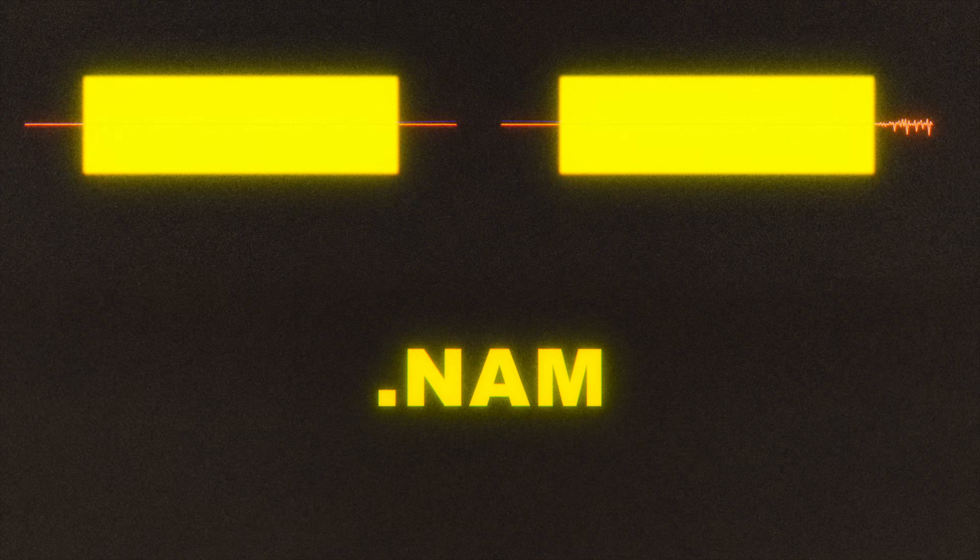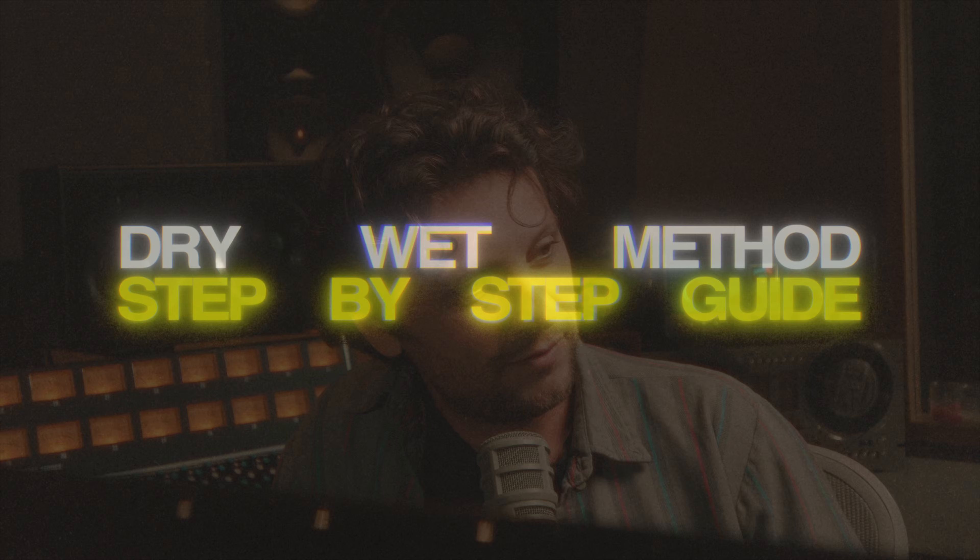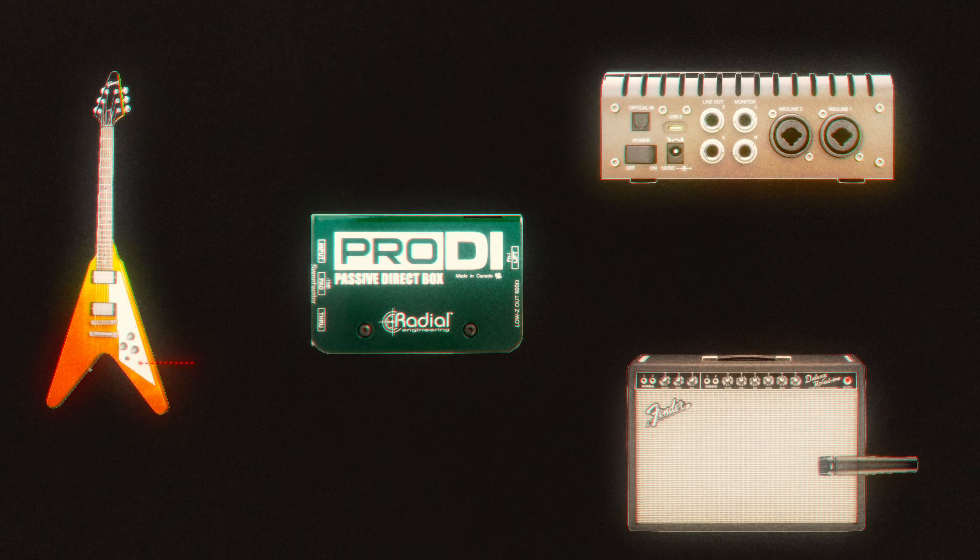Tone 3000 learns the relationship between the two and then creates a digital model called the NAM model that will sound exactly like your gear. You can capture tones using the dry-wet method by either opening an old session with previously recorded dry and wet stems, or playing through your gear and recording both the wet stem and a dry stem. For this video, we'll record a new DI and wet take. You can do that by splitting your signal using a DI box or any pedal with two outputs and bypassing the pedal, like a tuner pedal.